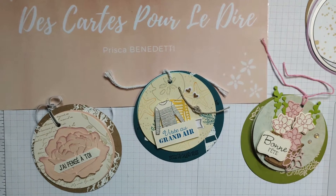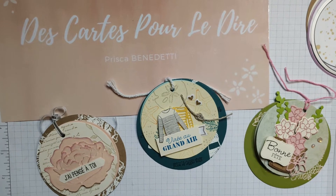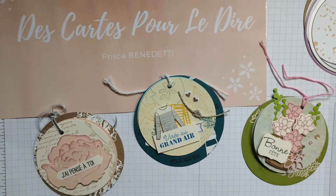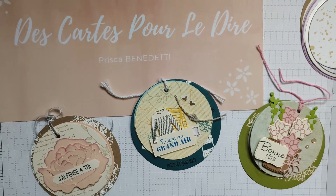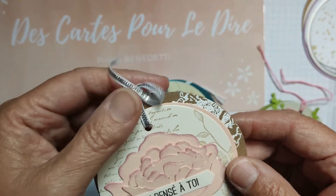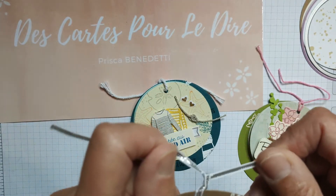Bonjour à toutes pour cette petite vidéo tuto, que je n'ai pas fait en live pour une fois mais qui est pré-enregistrée. Je suis Prisca Benedetti, des cartes pour le dire. Ça fait un petit moment que je vous avais présenté cette carte que j'ai appelée la carte médaillon.